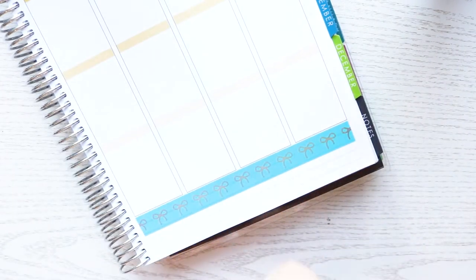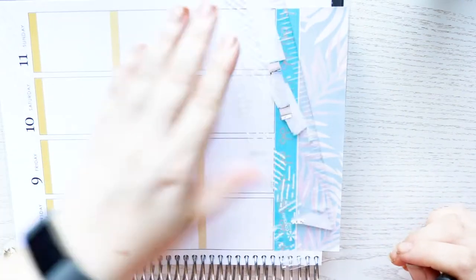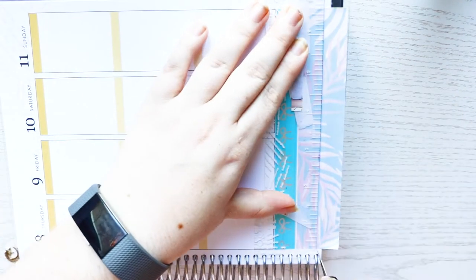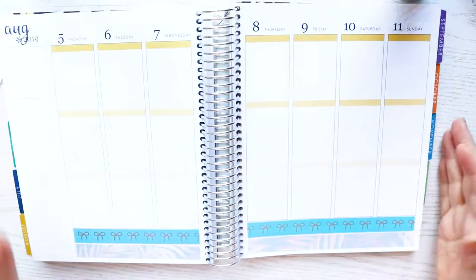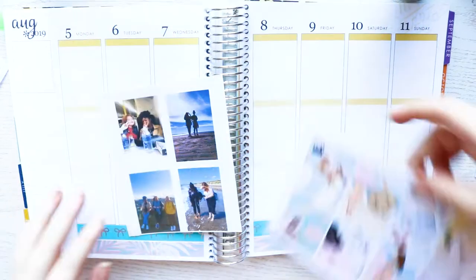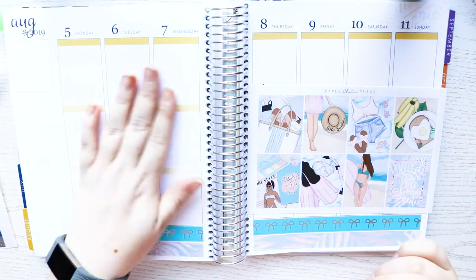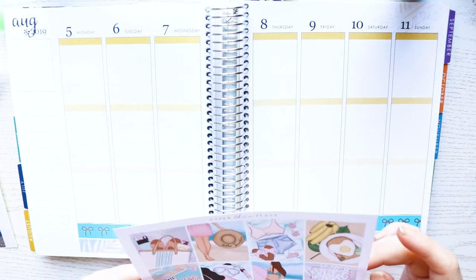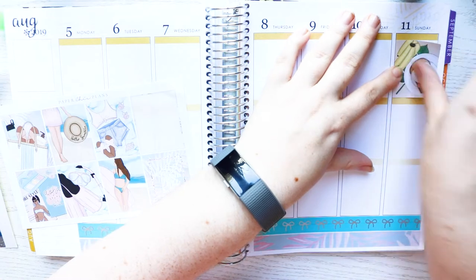I am putting in this Simply Gilded Holographic Foiled Blue Bow Washi — that was a lot — which is beautiful and makes this spread really cute. I am doing some new stuff with my sidebar. I am not using it functionally; it's just going to be decorative. That's going to be like that for the next few weeks.